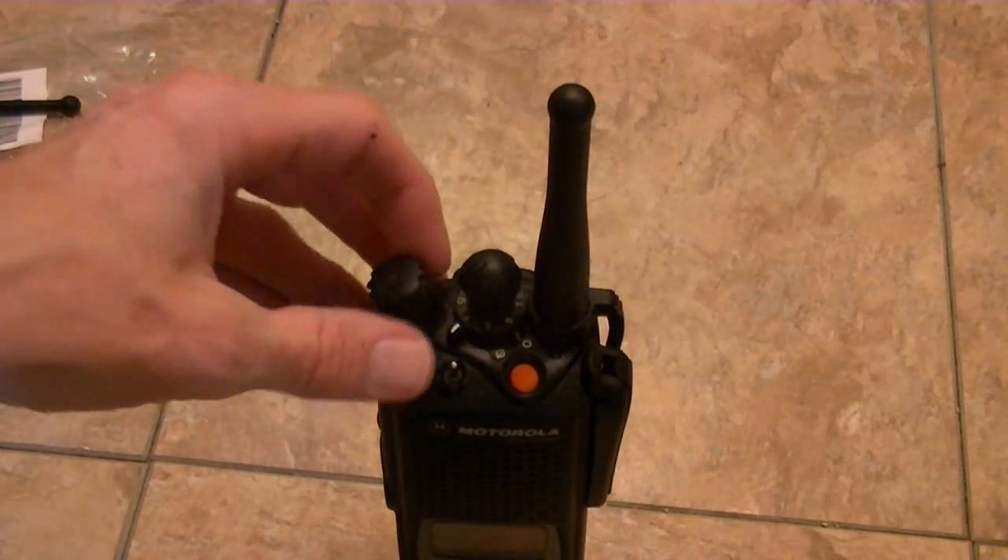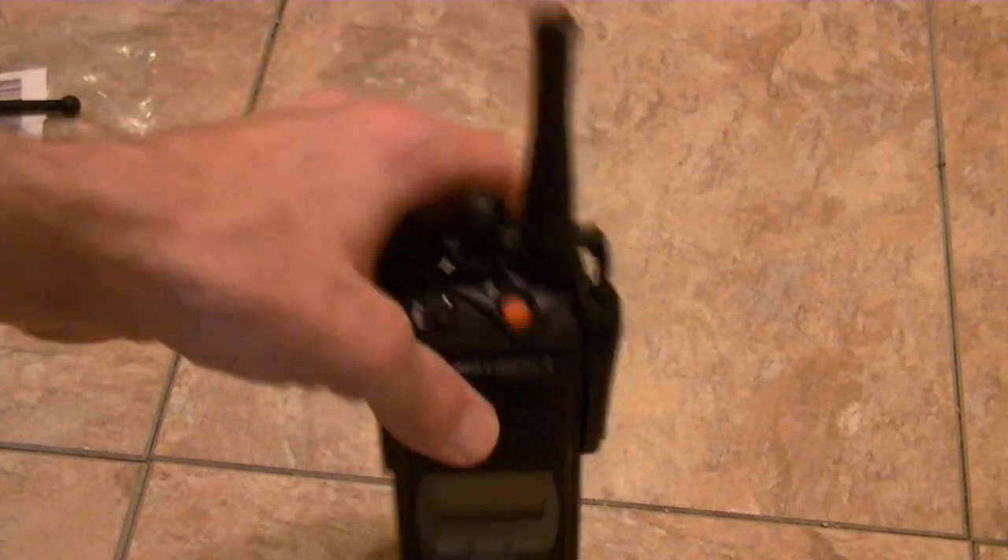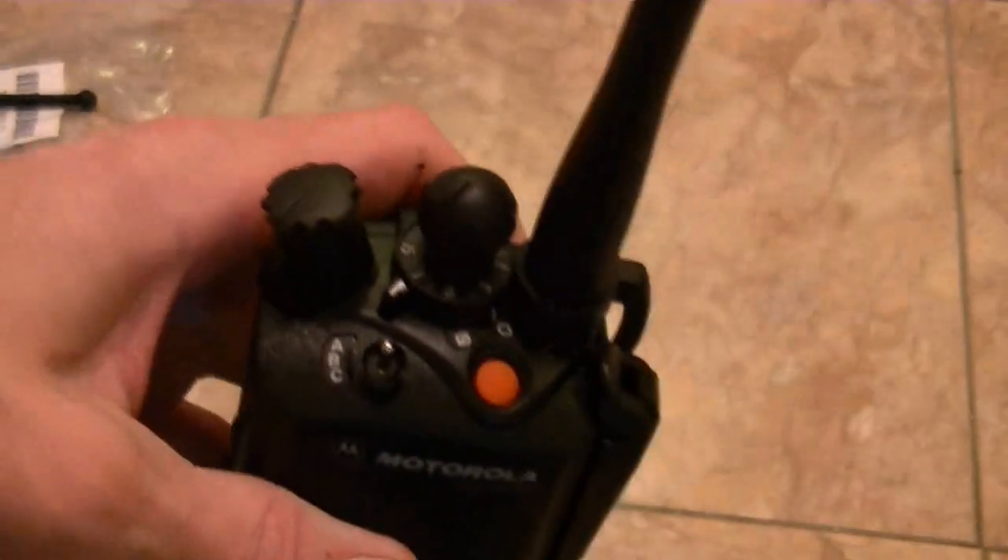Watch out for ESD — electrostatic discharge, by the way. I do use a band. Anyway, take it easy guys. Later on. Bye.